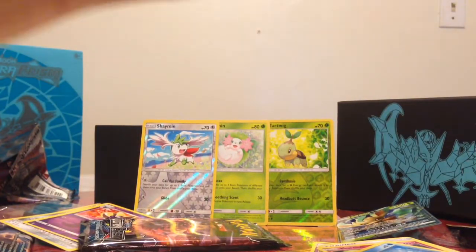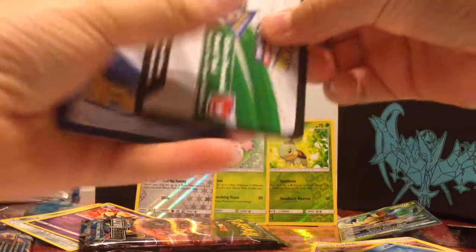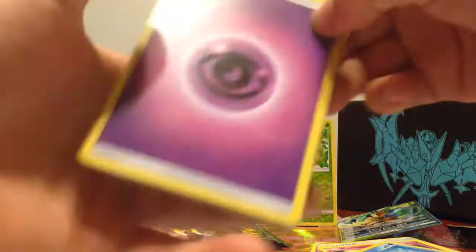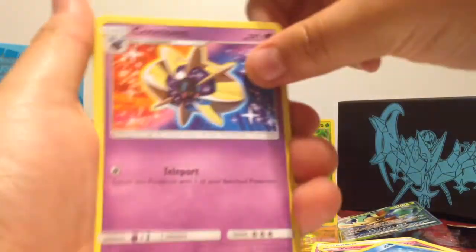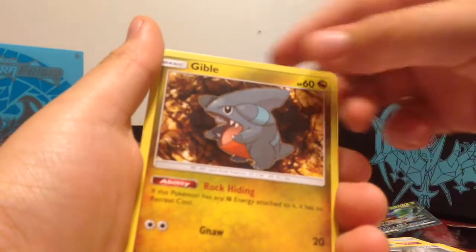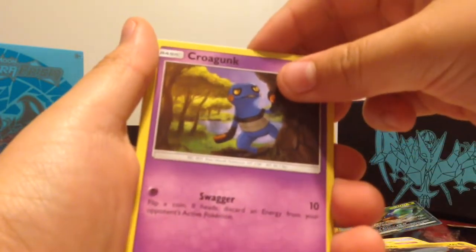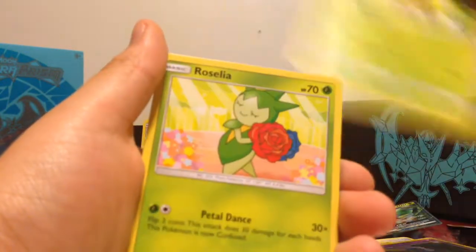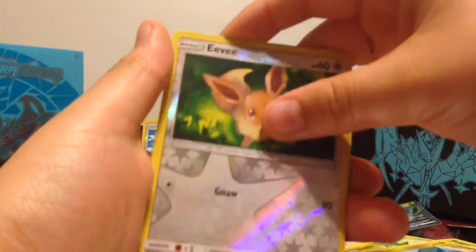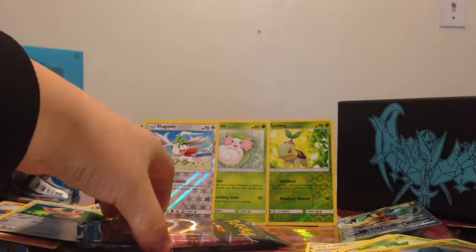Okay, I'm going to open this pack now. We got an energy, Cosmoem, Volkner, Bronzong, Gible, Croagunk, Turtwig, Ludicolo, Gible, Eevee, and Infernape. Two more to go. Can you get a hyper rare or a golden card in these? That'd be great, but it's not going to happen because it's not a rare.